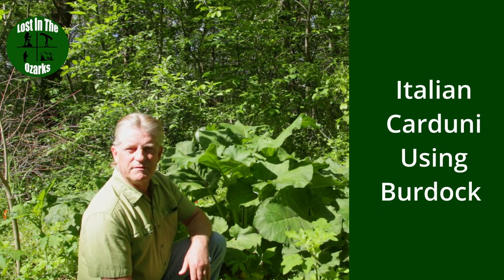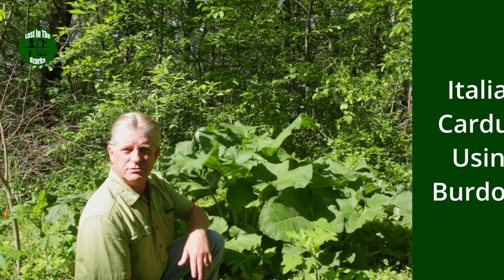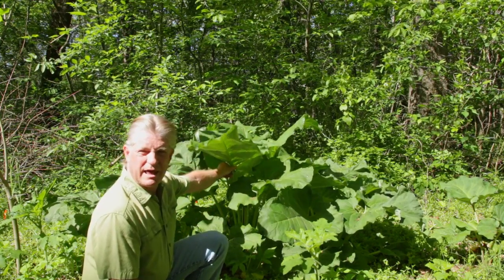Good morning guys. I'm Gary from Lost in the Ozarks and today we're out gathering burdock to use as a wild edible. We did a video in the past on using burdock roots — this time we're going to use the stems of these plants.